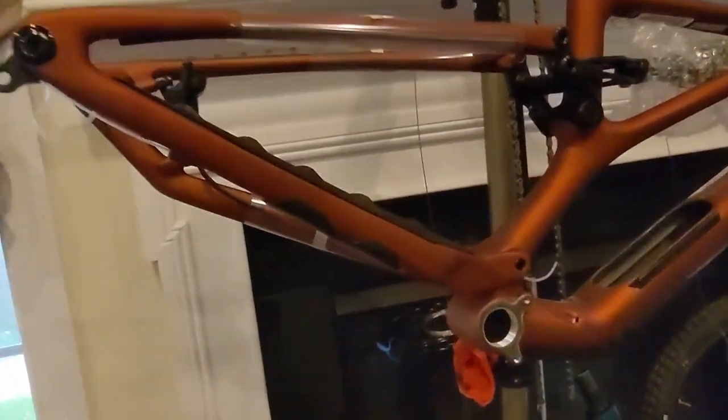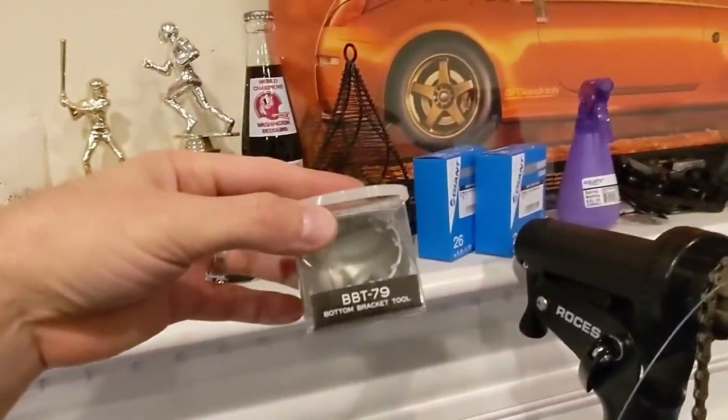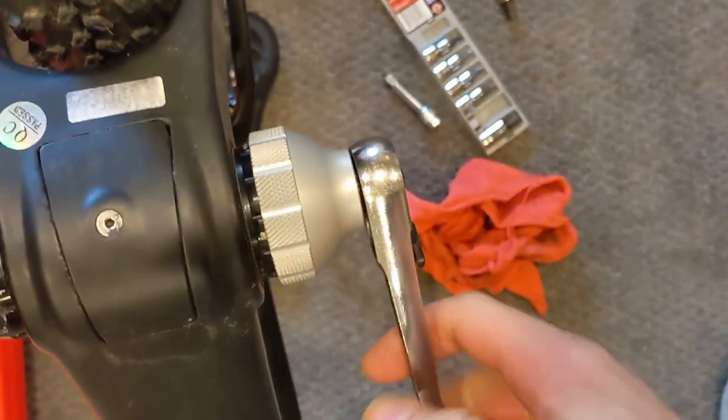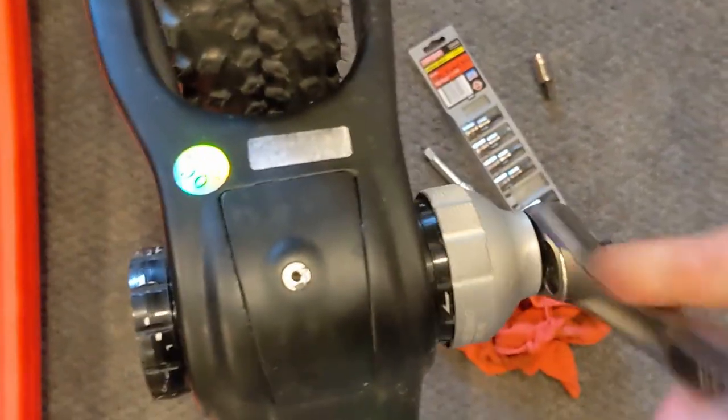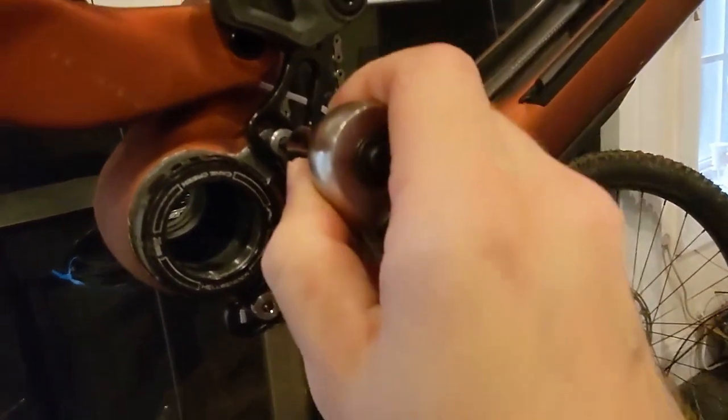Okay, back to the bottom bracket. It's threaded — should just be your standard 73mm BSA. So we're gonna go ahead and use our fancy Park Tool BBT-79. This should be the cup we need to remove the Cane Creek bottom bracket that's on there and remove the Race Face crank. Let's go ahead and do that now. Hey, that's easy — it's gonna go the same way. There we go. Cool.